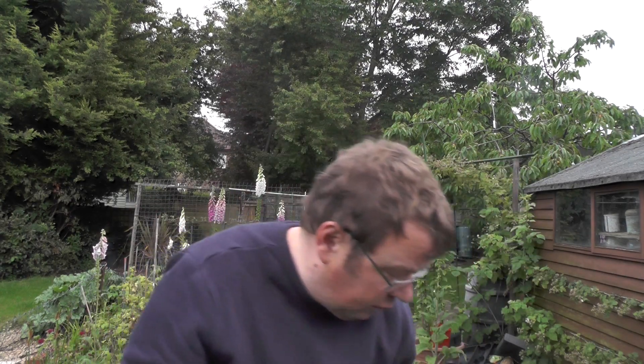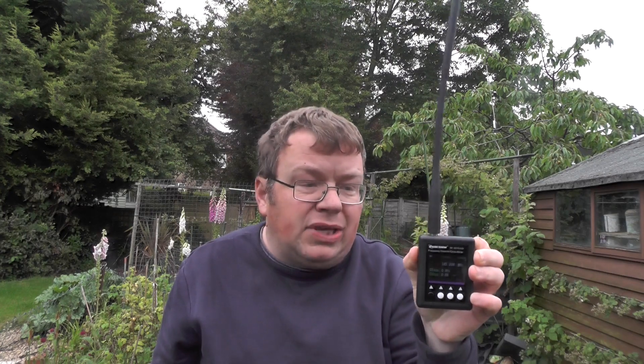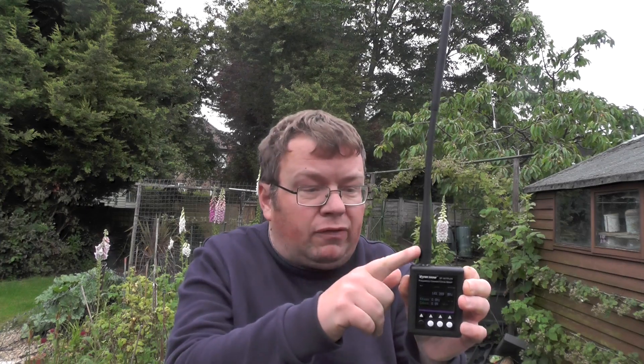So today we're going to have a look at this Shorcom SF401 Plus frequency counter. It counts digital, it counts analogue, it counts CTCSS, and it'll also count DCS. This has been loaned to me from my good friend Robert. I haven't got the original antenna with it — all I've got is my Yaesu FT817 antenna for 2 and 70. Let's take a closer look at this Shorcom frequency counter.